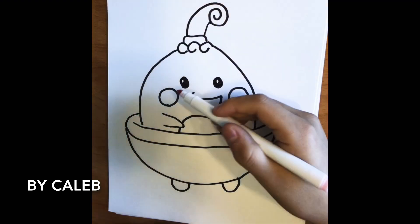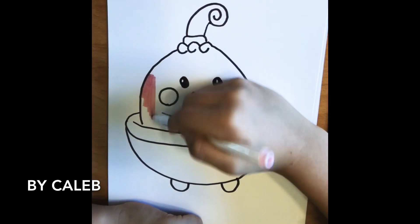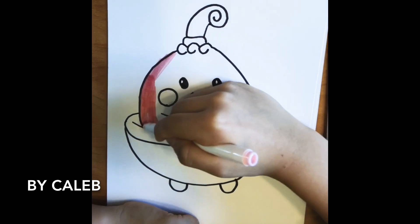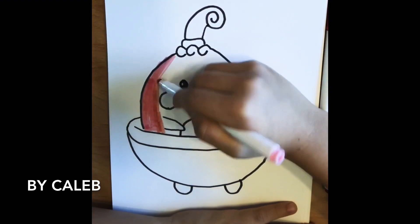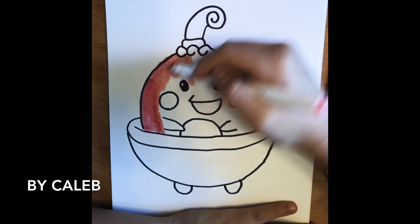The first color is for the face on both sides.